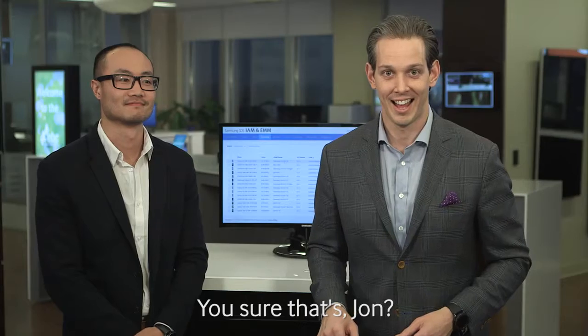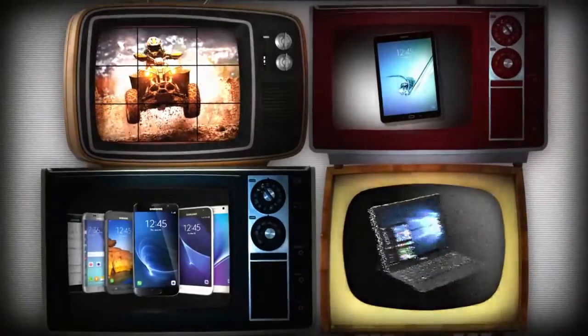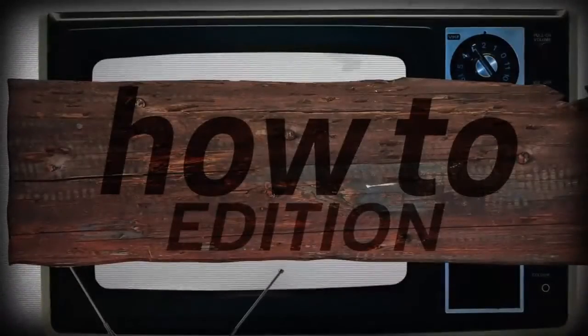Hey guys, I'm Reid, that's John, and this is Samsung Business Television. Are you sure that's John? It is. There we go. Thank you so much for coming into studio today — John Wong hanging out with us.